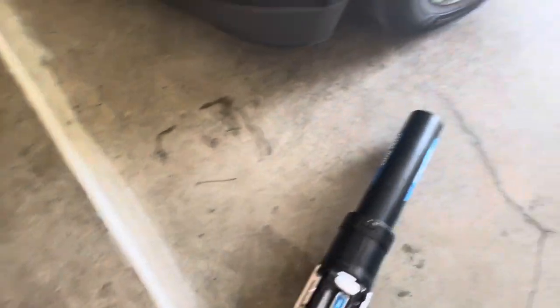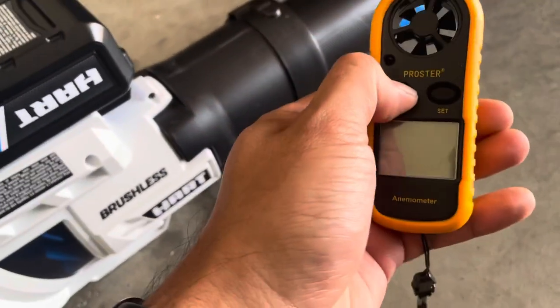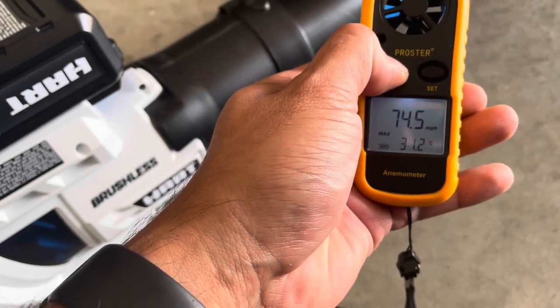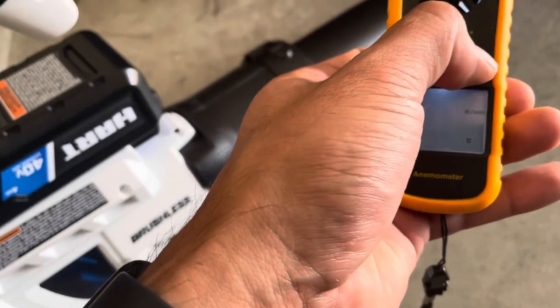I did do a test on it already. These things are rated to be at — what did you say it was — 125 miles an hour. I went and did my testing and it actually is — well, I'll show you.